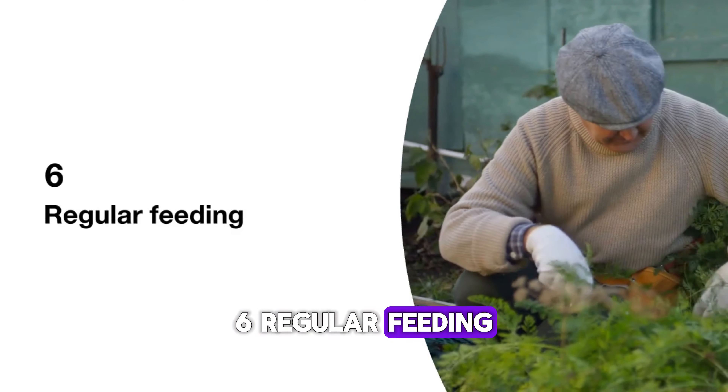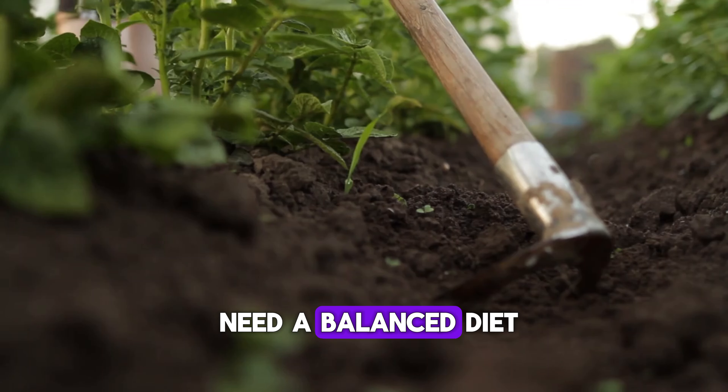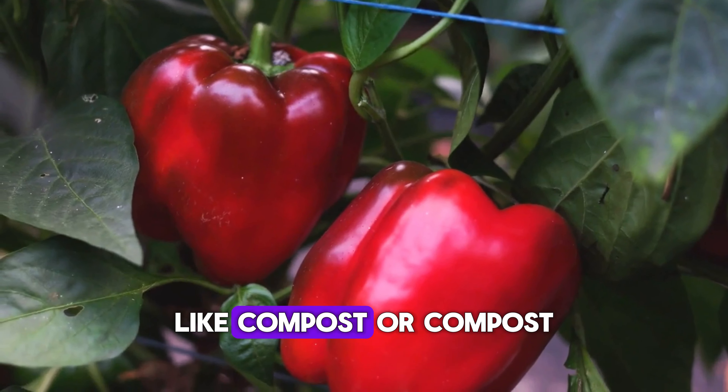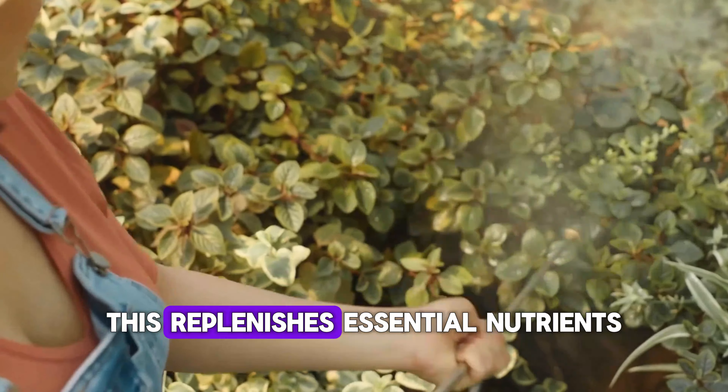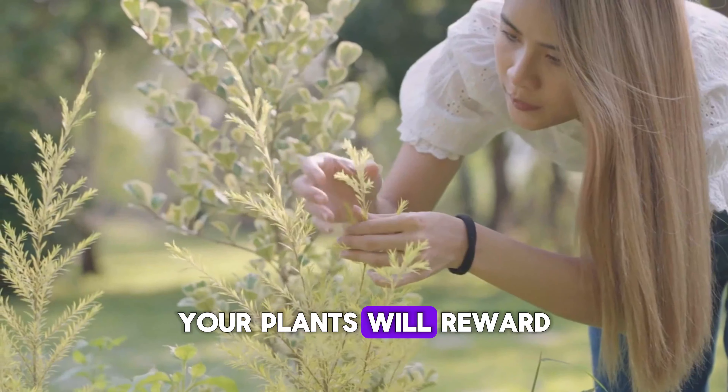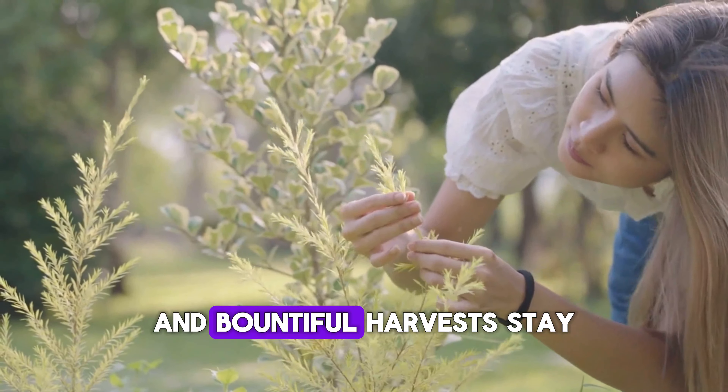6. Regular feeding. Just like us, plants need a balanced diet to thrive. Feed your garden with organic fertilizers like compost or compost tea regularly. This replenishes essential nutrients and promotes strong, healthy growth. Your plants will reward you with vibrant colors and a bountiful harvest.